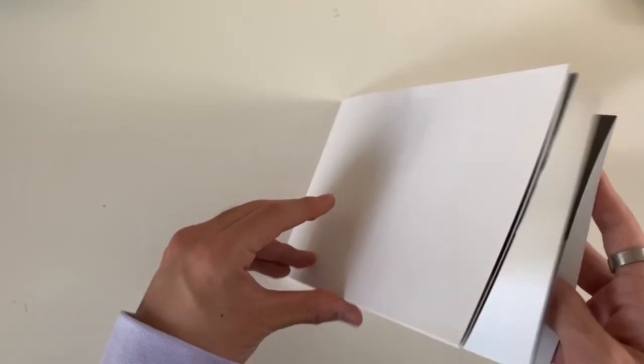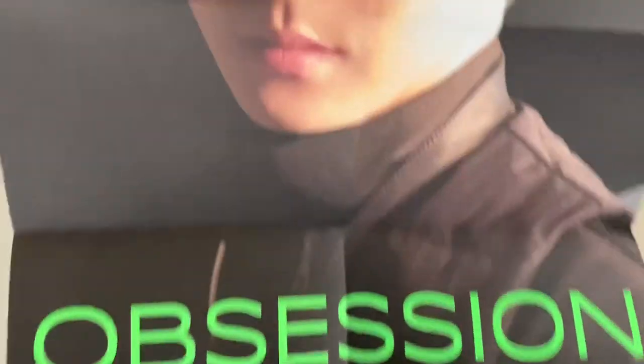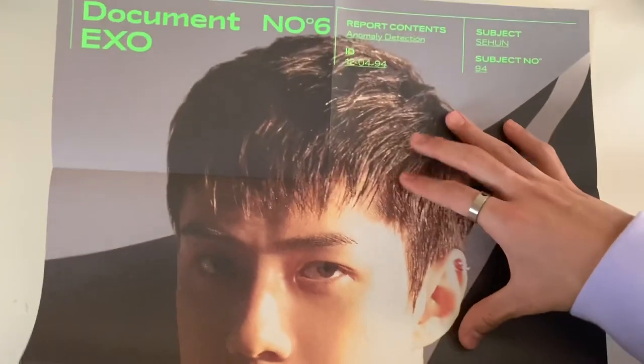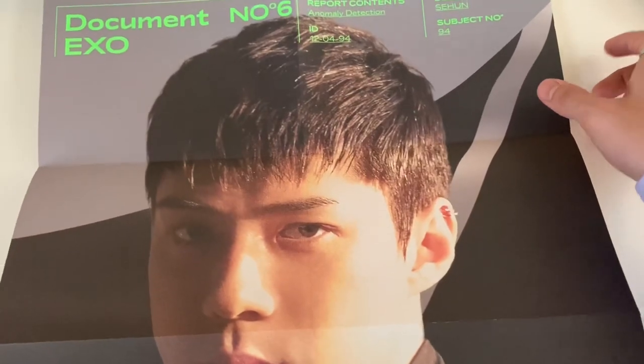That was all the photo books - sorry if I went through that really quickly, I'm just kind of in a rush because I have to go to work soon and also eat. I did not expect that - these are like one member per item. I got Sehun. Visual king. Sorry if I can't show the poster that well.